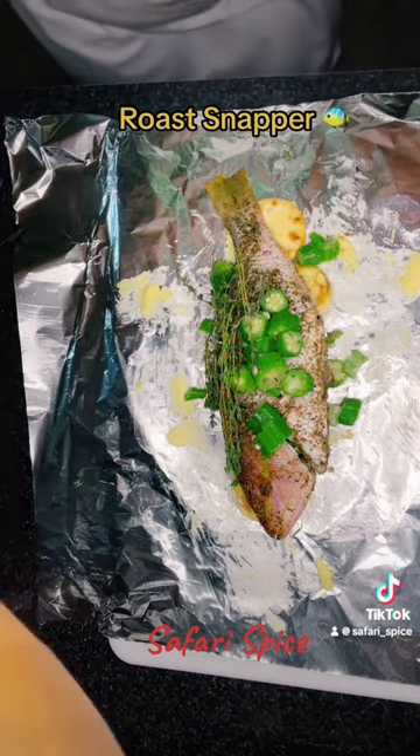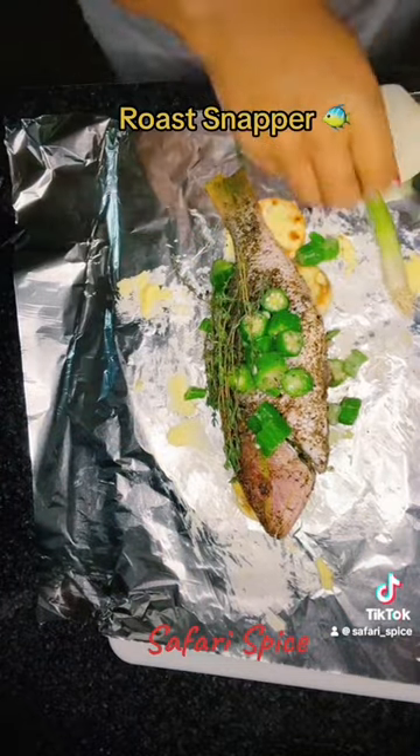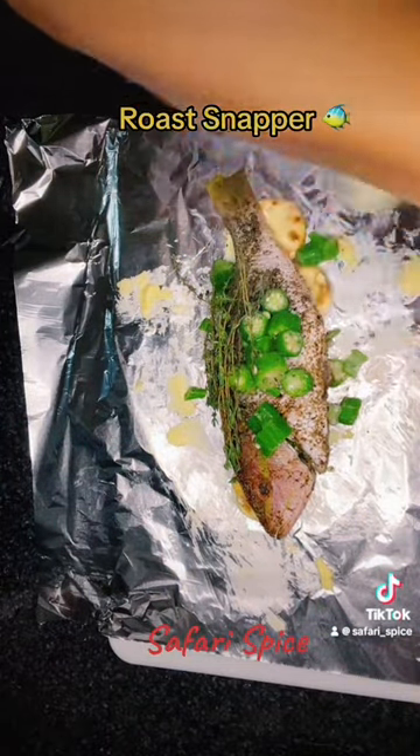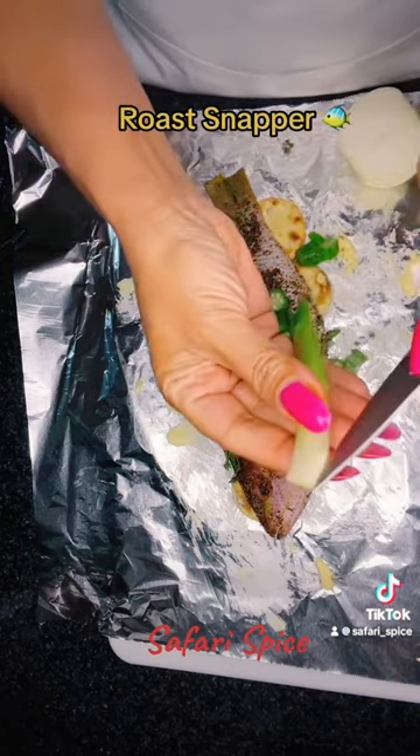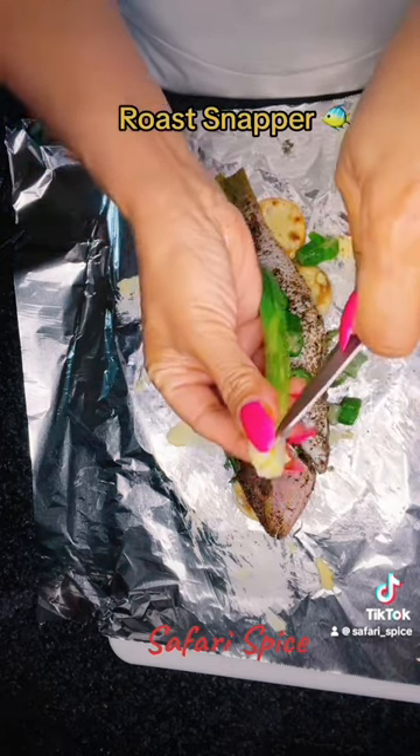Are you guys having fun on the channel? Let me know — is there any dish you want me to make? I think I have some salmon here, so I'm going to do some salmon next.